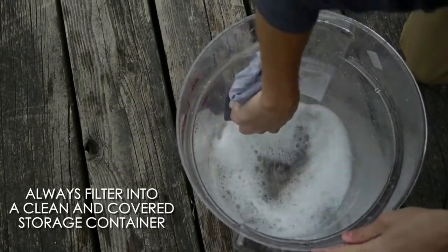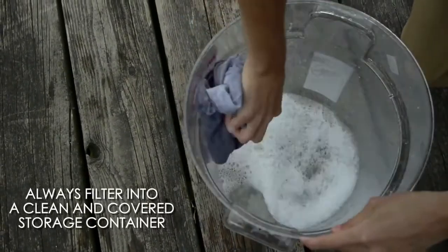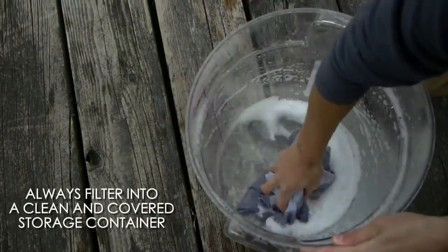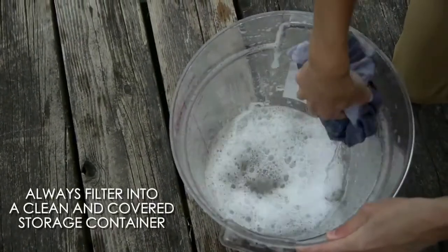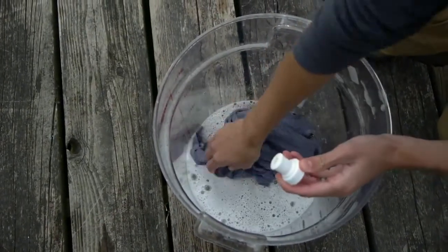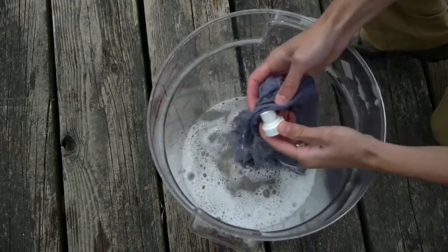Always filter water into a decontaminated storage vessel or else you run the risk of re-contaminating the water. Make sure to wash out the containers you are using with soap or bleach on a regular basis. You can also remove the drink spout from the filter and wash that piece regularly in case dirty hands have been touching it.